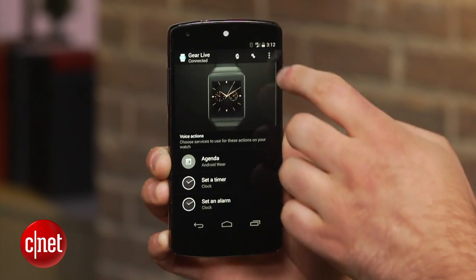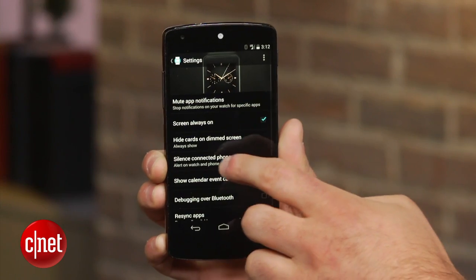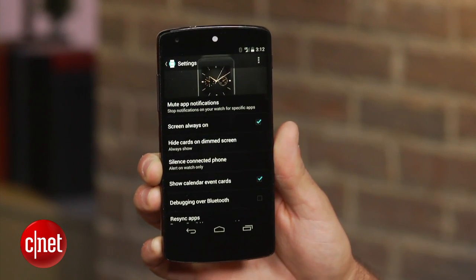Luckily there is a way to have your phone automatically silence itself whenever your watch is connected. Open the Android Wear app on your device and click on the gear icon in the top right hand corner of the screen. Select 'silence connected phone' and choose 'alert on watch only.' But that's only the first step.